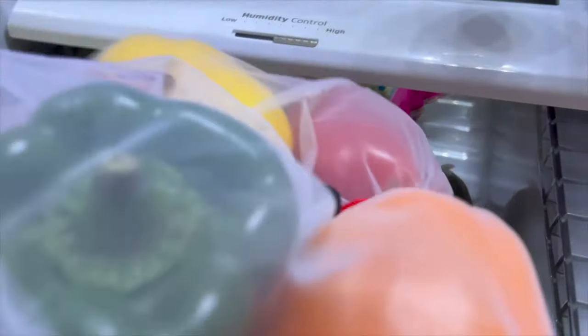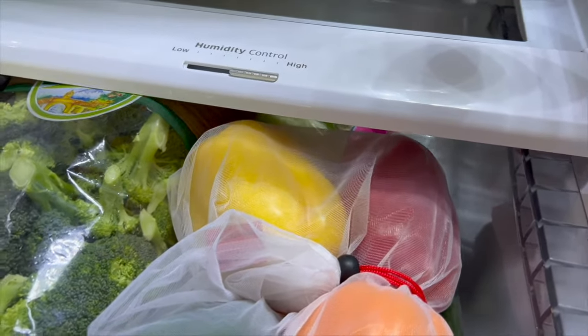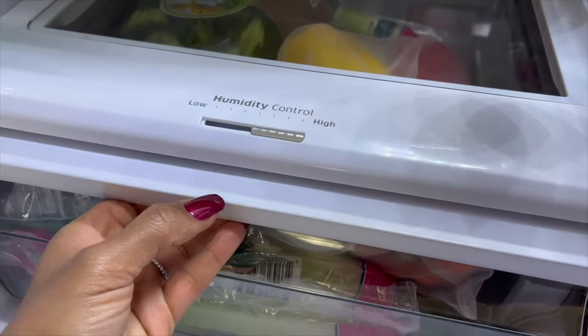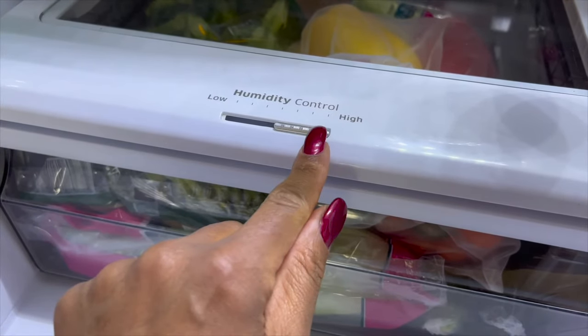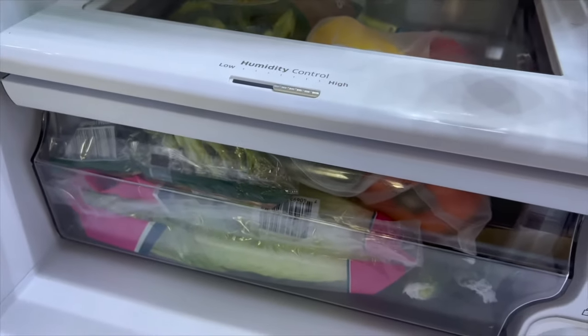For maximum freshness and longevity, you'll want to store whole bell peppers in a crisper drawer. If your crisper drawer has a humidity setting, you'll want to set it to high. This will help keep the peppers nice and crisp. Even if you don't have a humidity setting, humidity is naturally generated by whatever else you put inside your crisper drawer. This is why you should always keep this drawer about two-thirds full.